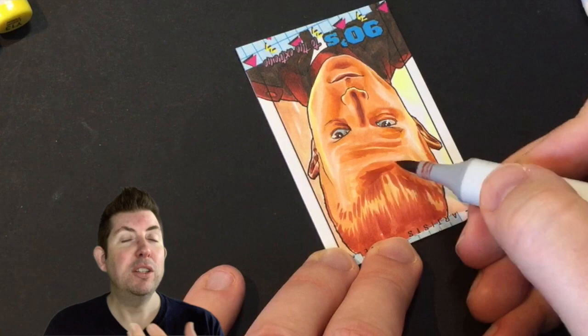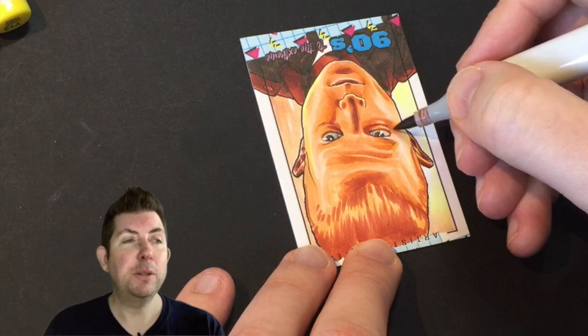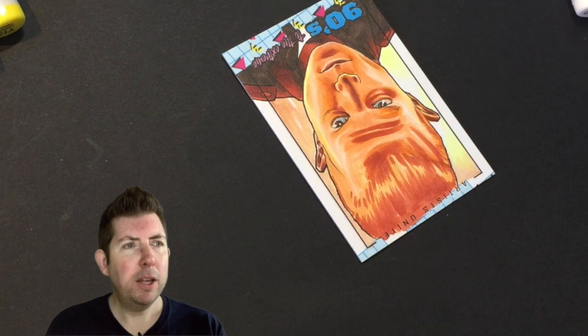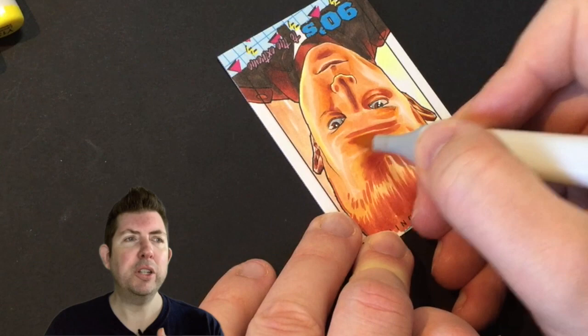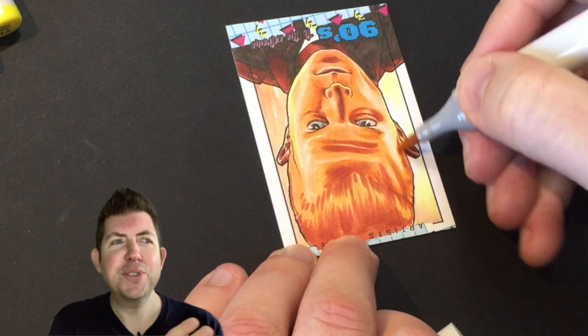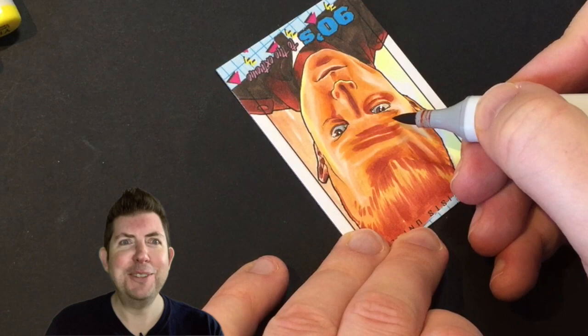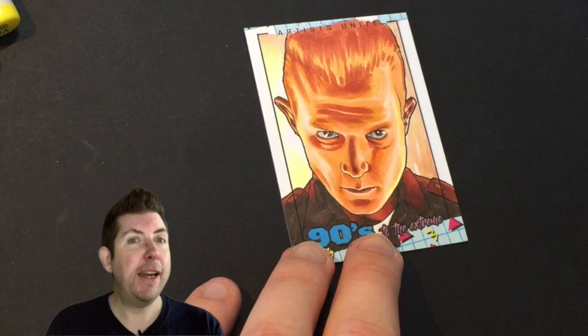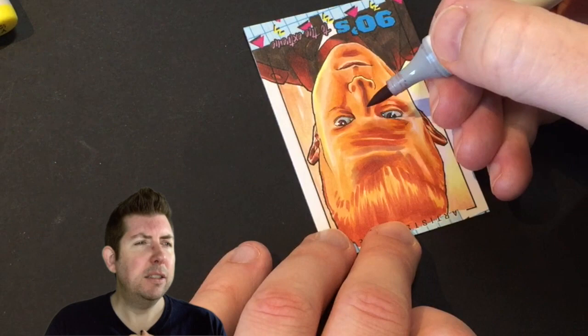I've learned to loosen up. What we're seeing here is working upside down, which I try to do quite frequently — it gives you a different viewpoint. You spend so long looking at the card the right way up that you can miss subtle things, and they're the things you notice from a different perspective. Literally turning it upside down can highlight areas where you think, actually, I just need a bit of shadow under the eye or to the side of the nose. I often do that when working on hair as well.